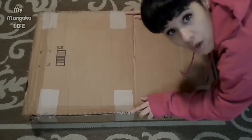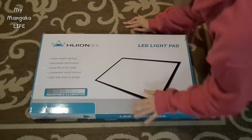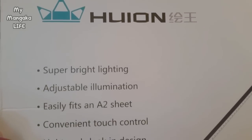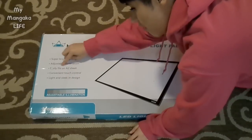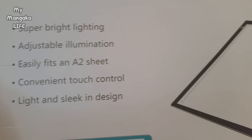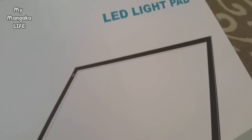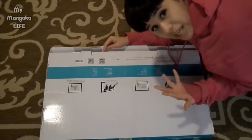Okay, I cannot wait! The box says: super bright lighting, adjustable illumination, easily fit an A2 sheet, conventional touch control, light and sleek in design. For those of you who don't know what an A2 sheet is or how big that is, here are the measurements. It has different levels of brightness so you can adjust it to be really really bright or just a little dim depending on what you want, and it's supposed to be really bright without hurting your eyes — supposedly it has some type of special technology that protects your eyes.